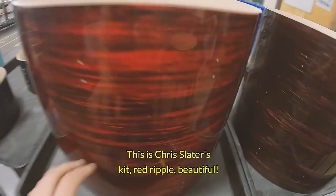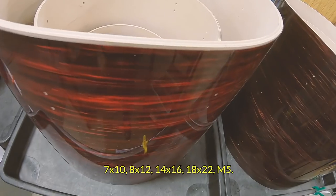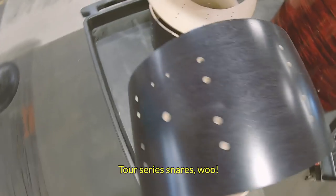Mrs. Chris Slater's kit — Red Ripple, beautiful. 7x10, 8x12, 14x16, 18x22, M5. Love Red Ripple Tour Series snares!